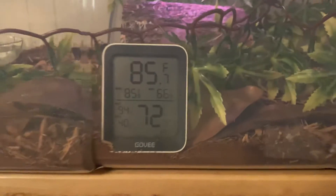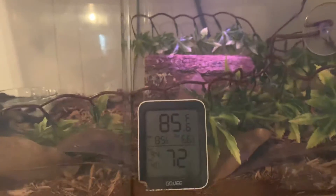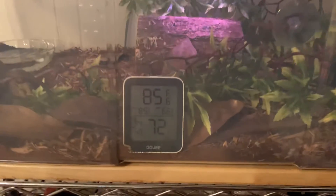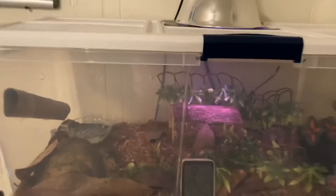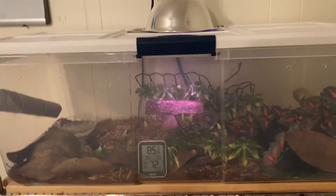The temp is at 85. Might have to drill a couple more holes or pick up a soldering iron today and just melt a couple more holes along the side or maybe the top so that the humidity can circulate or something. First ball python, so I'm learning. I do like the bin setup. I want to see what the future has to hold for us.